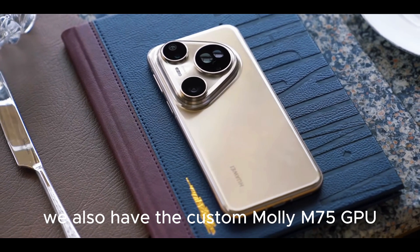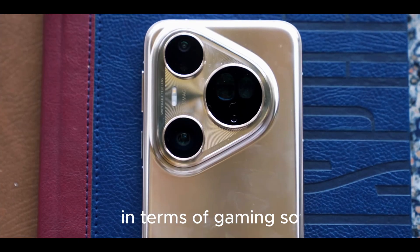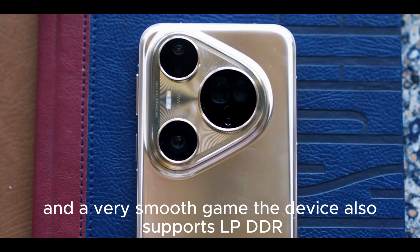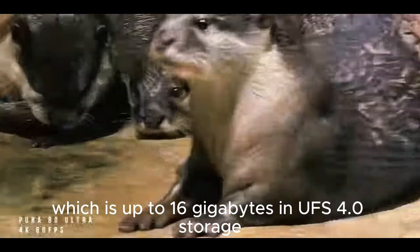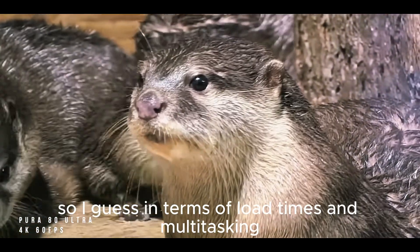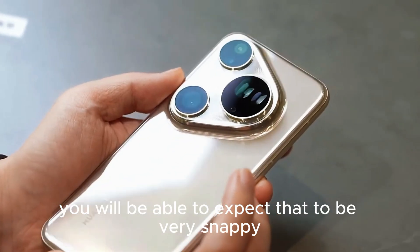We also have the custom MOLLE M75 GPU, which pushes graphics to the next level in terms of gaming, so you can expect high frame rates and a very smooth experience. The device also supports LPDDR5X RAM up to 16GB and UFS 4.0 storage up to 1TB. In terms of load times and multitasking, you can expect everything to be very snappy.